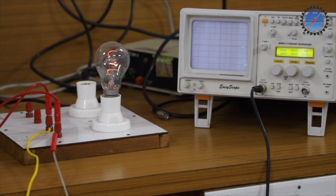At duty cycle 60 percent, you can observe the illumination of the lamp and the output waveform. Next, I will decrease the duty cycle to 50 percent. When the duty cycle is 50 percent, the output waveform changes accordingly and the illumination of the lamp also reduces. Now it is around 28 percent duty cycle — you can observe that as the duty cycle reduces, the output voltage reduces and the brightness of the lamp also reduces.